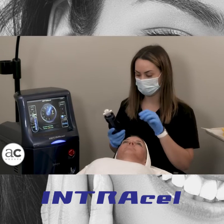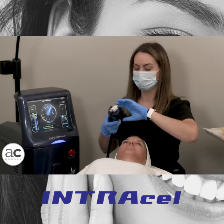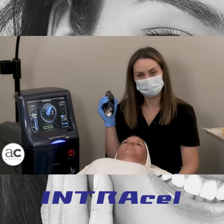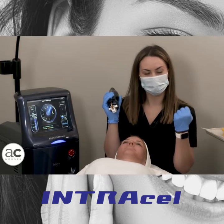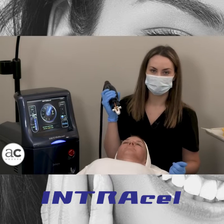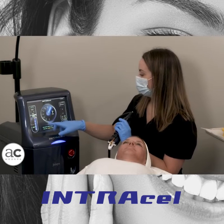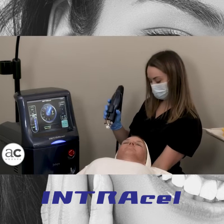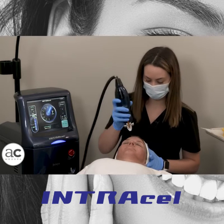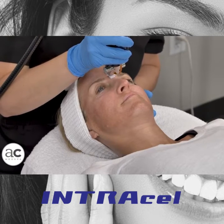We're going to go ahead and start here with Ellen. I'm going to start very superficial on the forehead just because it is a more tender area, treating right over bone. Ellen, in her hand, has our grounding pad. That's what is able to pool the energy a little bit deeper so it doesn't just stay on the top, therefore we are affecting and reproducing more collagen. We're going to keep her at a high level — a pretty aggressive version of this treatment.